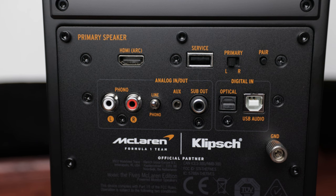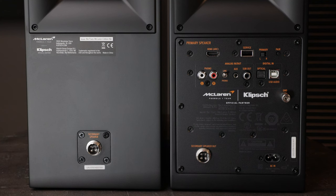Looking at the primary speaker on the right, we can see the amp plate on the back. Starting at the top, we have an HDMI input with ARC, which allows you to connect the Fives to a TV and get sound directly into the Fives. To the right of that is a USB service port, a toggle switch to determine whether your left or right speaker is the primary, and a button for pairing. For turntable users, we've got phono inputs on the left, a toggle switch for line or phono, a 3.5mm auxiliary input, a subwoofer out, and digital connections for optical and USB inputs.